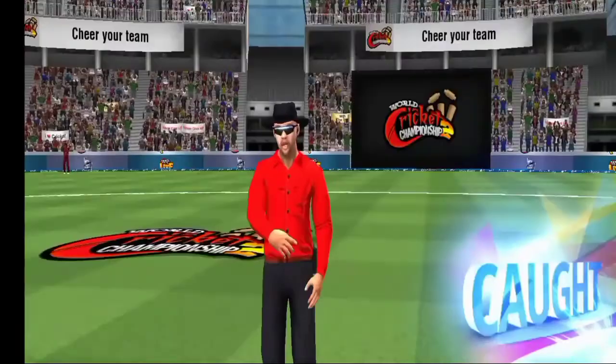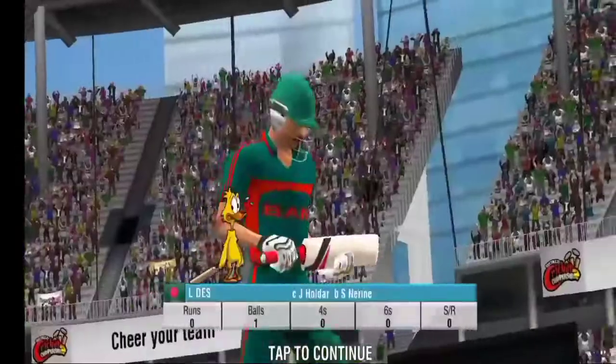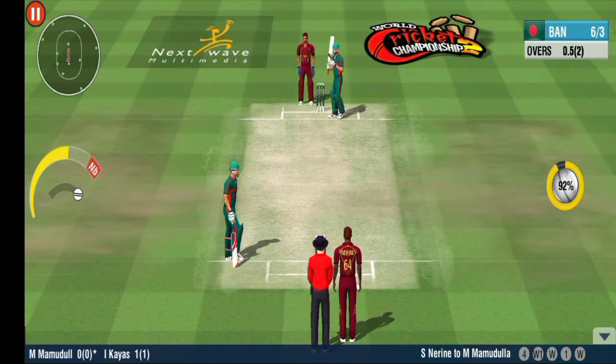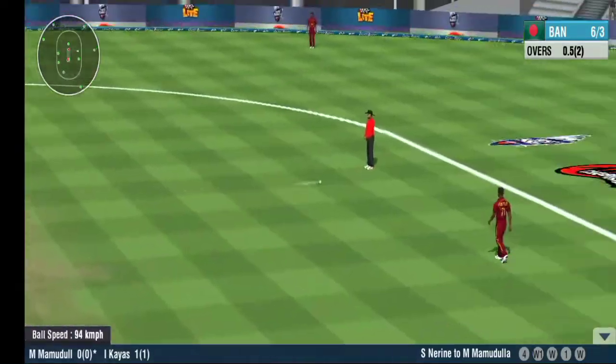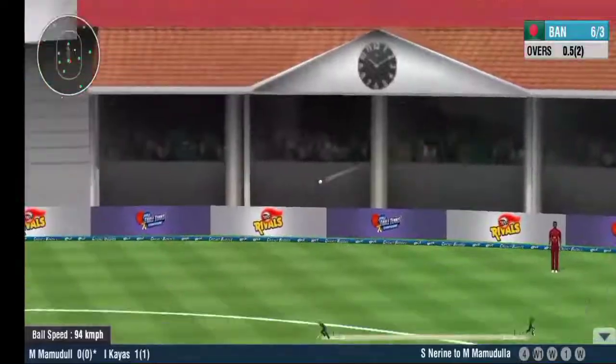That was caught with good judgment in the outfield. Dismissed off his first ball. Well fielded in the end. He retired.